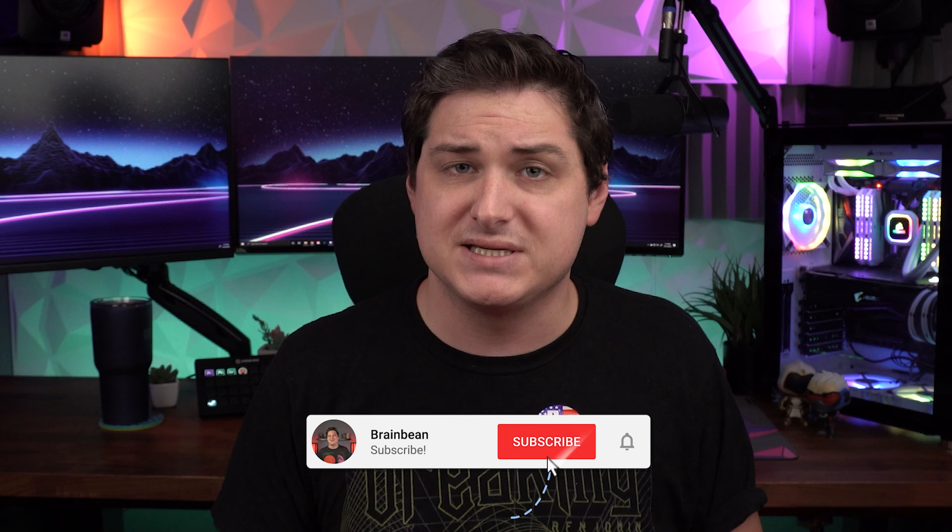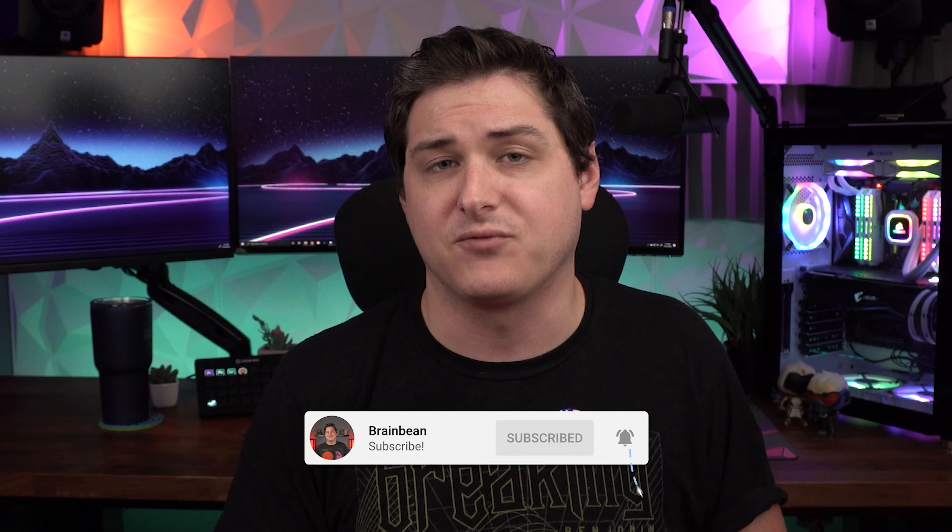Look, I get it — there are a lot of options in the $200 space, and especially those of you that lean more towards the enthusiast side, there are going to be way better options for you out there. But the fact remains, there are a ton of people that value full size gaming keyboards and that's all they care about. So this video is going to be more for those of you that fall into that category. But if nothing else, I hope you find this video entertaining. So let's check out these boards.